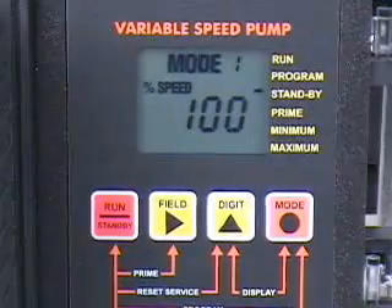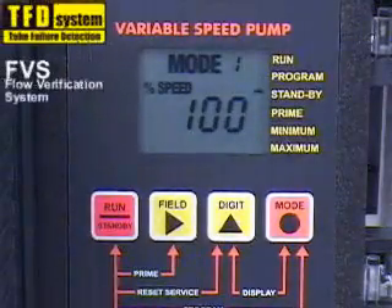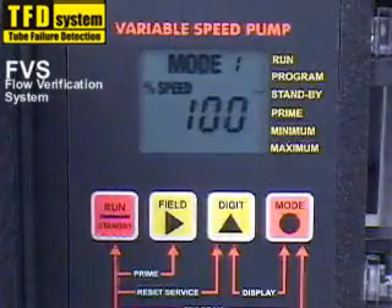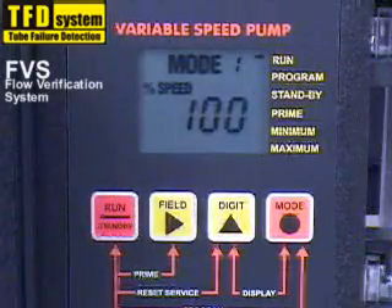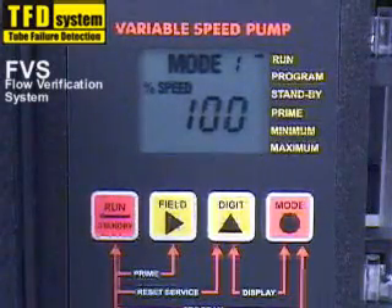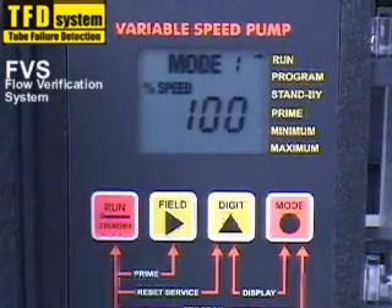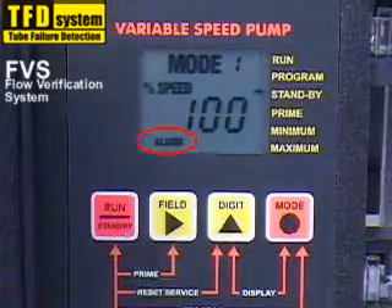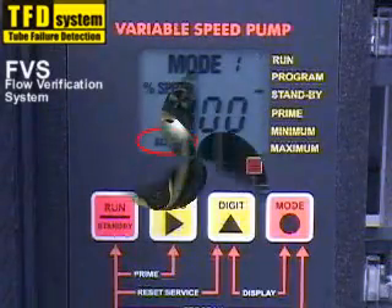The A100NV is equipped with a tube failure detection system and a flow verification system. Either system can trigger an alarm response which will stop the pump and provide a contact closure relay output. When activated, the alarm icon will appear on the LCD display. The relay output can be set for normally open or normally closed operation.